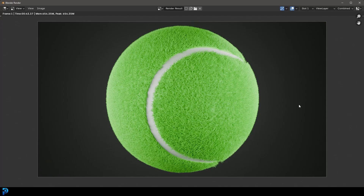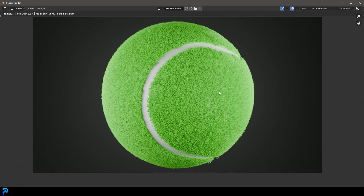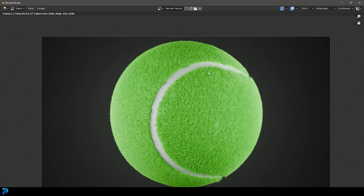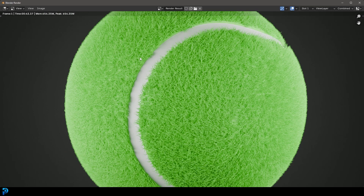Welcome back to the channel. Today I'm going to be showing you guys how to make a 3D tennis ball in Blender 4.2. This is a fantastic beginner tutorial — it's really simple and basic with the modeling, and it touches on things like particle systems to get this nice fuzziness, and then we've just got two simple materials.